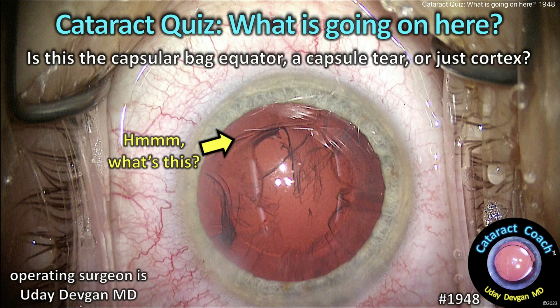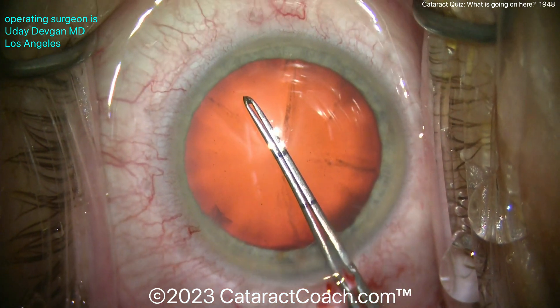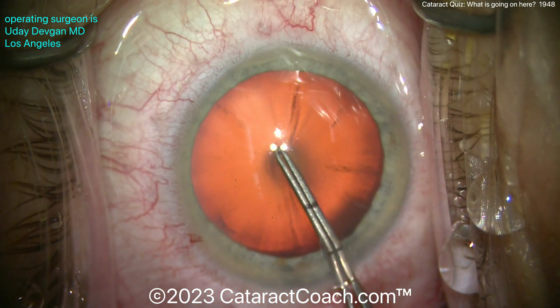CataractCoach.com cataract quiz: what is going on here? Is this the capsule bag equator, a capsule tear, or is it just cortex? Watch the case — I want to show you from the rhexis. There are some important clues here, so watch carefully.